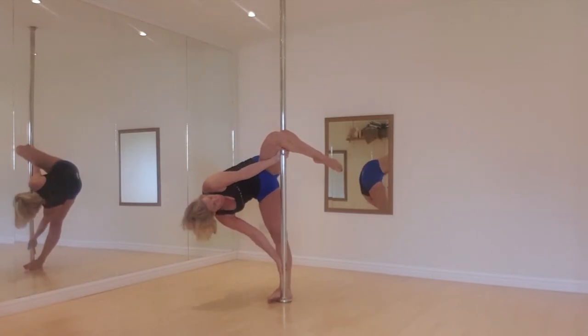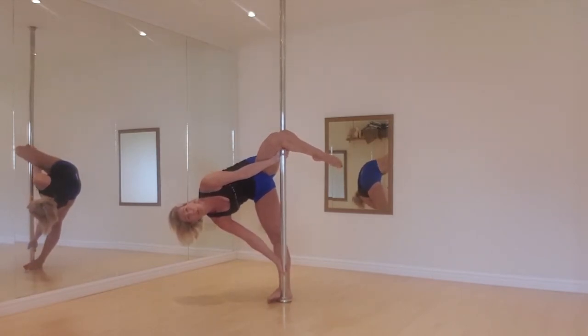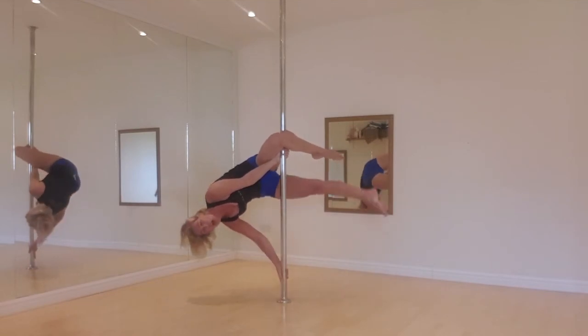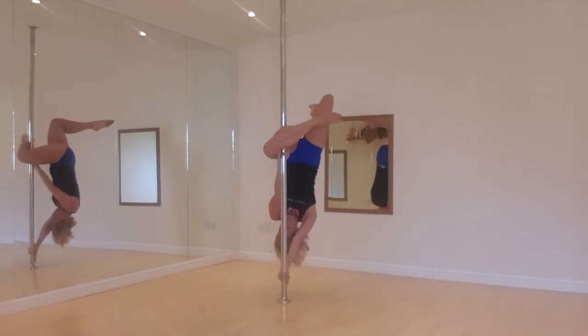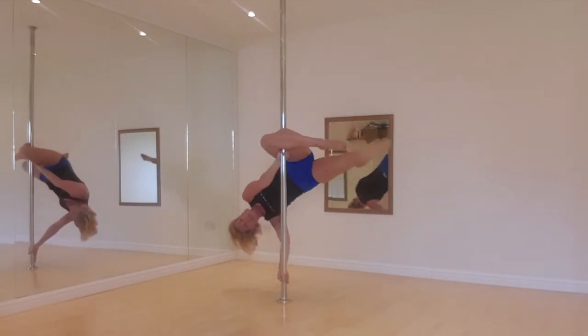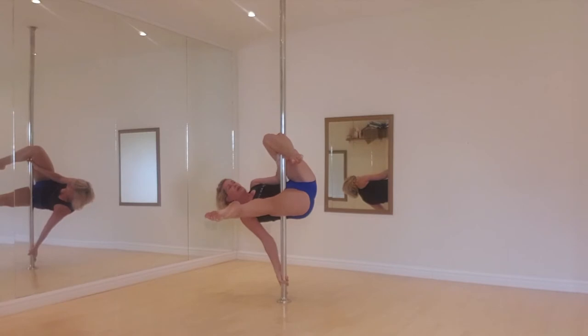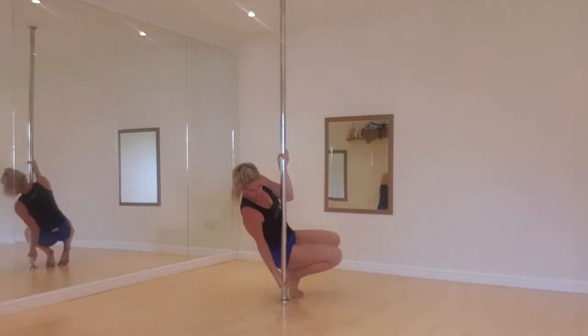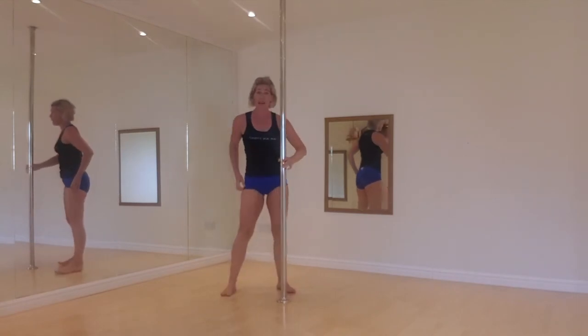So from this position, I'm going to pull with all my might on my top arm and bring this left leg — the bottom leg — over my head in a bent position. Sweep your leg around. I'm going to unhook my right leg, squeeze my tummy muscles in, and lower myself down to the floor.